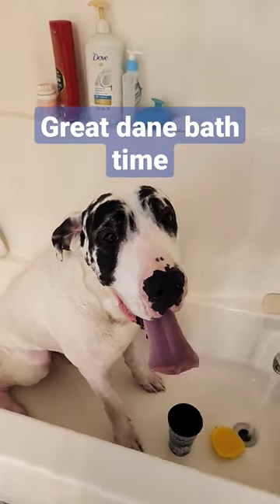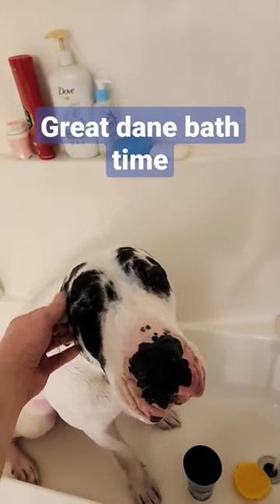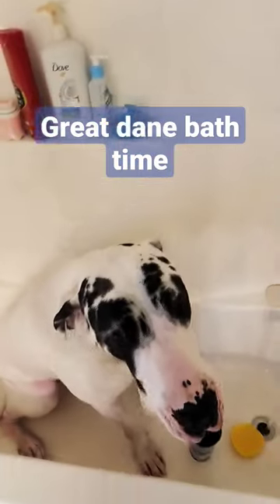He's a good puppy. We're almost done. He's doing his head.